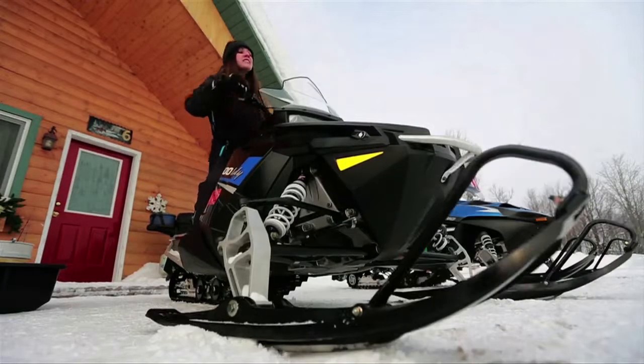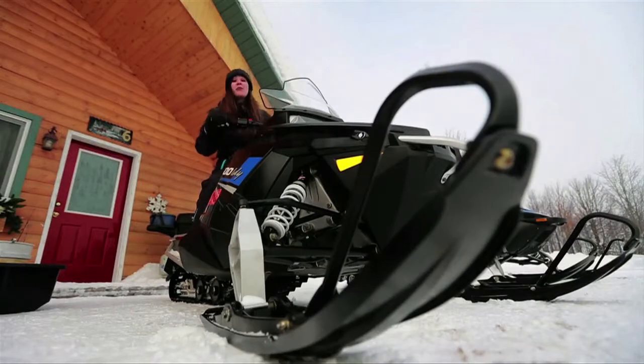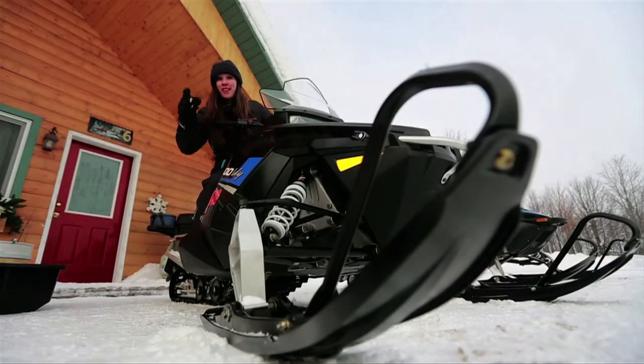It's turning freely and the skis are tracking great when I turn the handlebars. Steering, check.